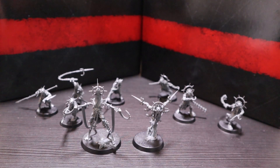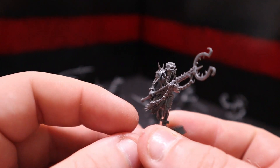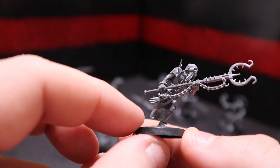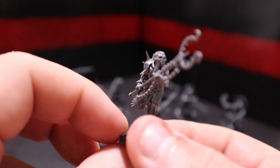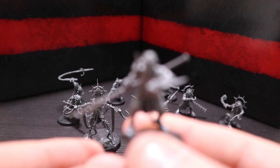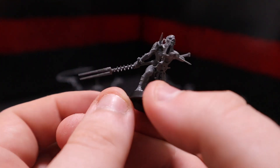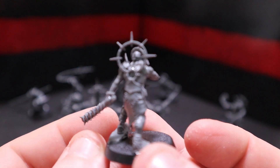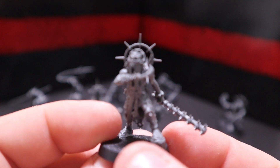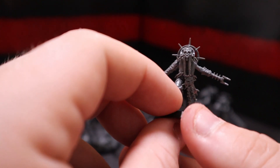And then we've got the Awakened Ones with their brutal pole arms, and these are going to make up the bulk of your force. Really cool minis — I love this guy, he's got like a randomly acquired hand there. I'm going to do some really cool palette flesh tones on these. And then we've got the Ascended Ones, which are absolutely stunning models. I cannot wait to paint these — I think I'm going to go super dark and grim, lots of blood and gore, and make them look as terrifying as they're supposed to.